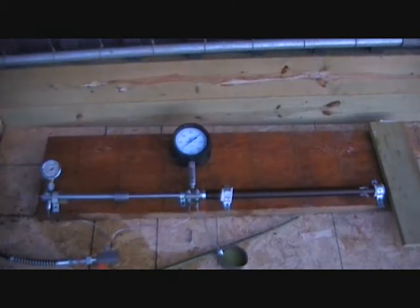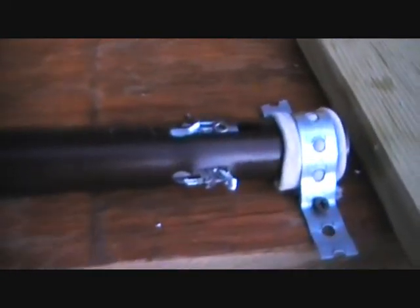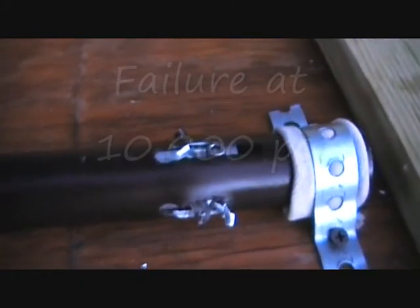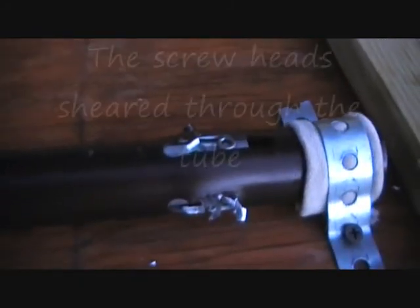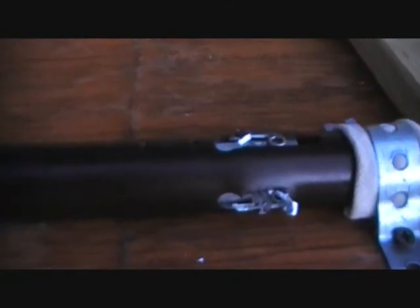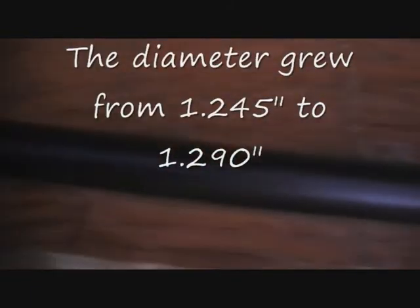There it went. What actually failed was the valve pushed back — see? So the tube itself never burst.